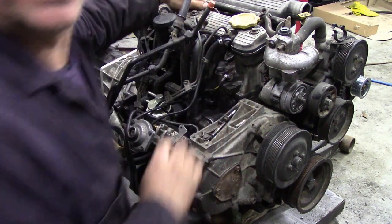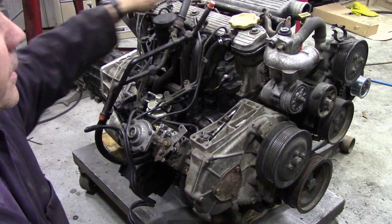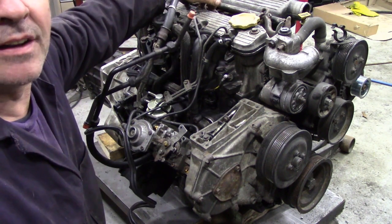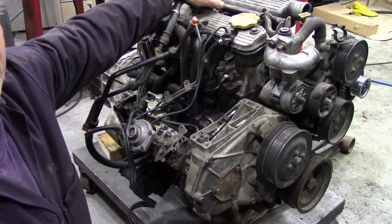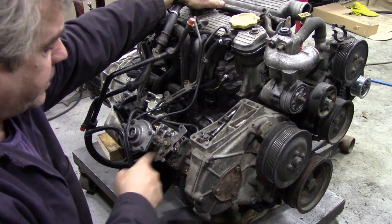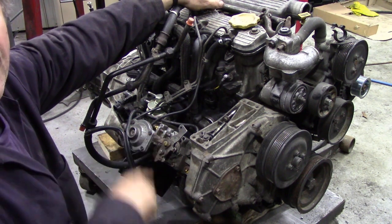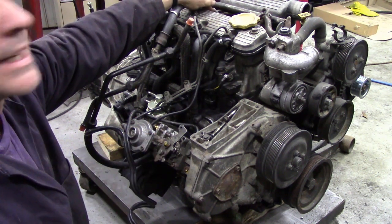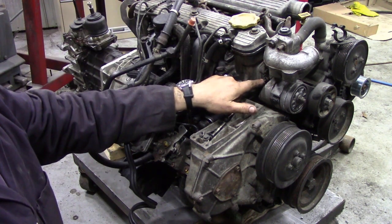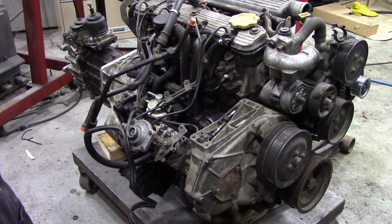When I used to put 300 TDIs into Discovery 2s, we didn't bother with that sender — we used this one. There's usually a temperature sender in the top. If your 300 TDI has an EGR valve — you can tell because they've got electrical senders on here — there's a little sender in the top that reads your EGR valve. You can take that out and with a bit of bushings you can put a sender in the top and get a better reading. It's a lot easier.